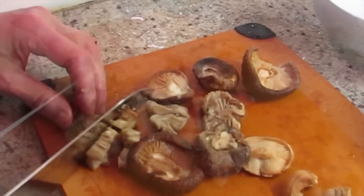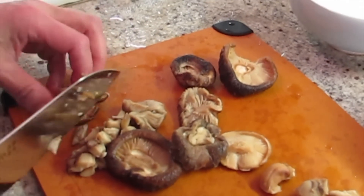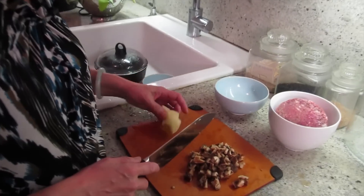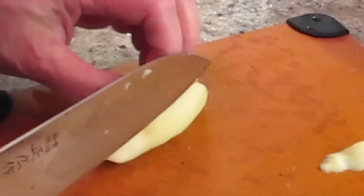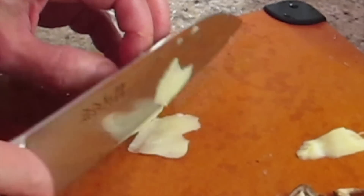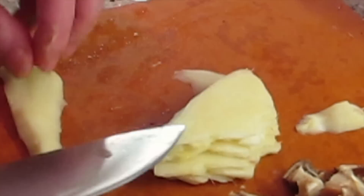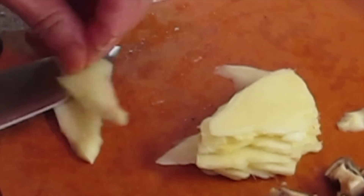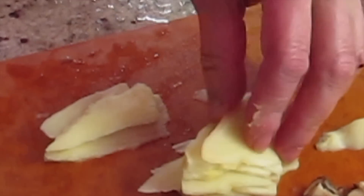I'm not cutting it really small because when you eat it, you can sort of eat the mushroom and ginger. Cut one side and make it flat so it doesn't roll. If it gets too scary, you can lay it down. Then you stack it up.